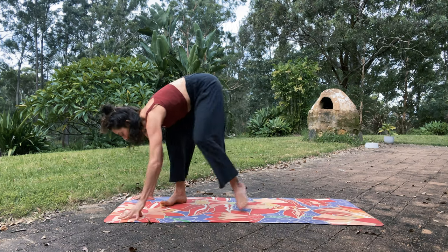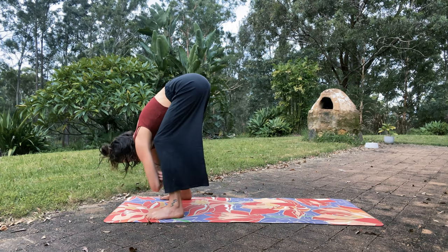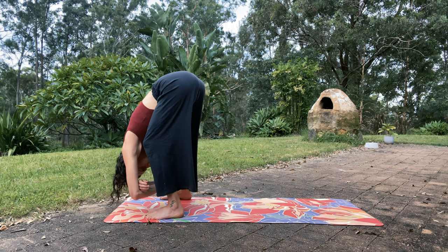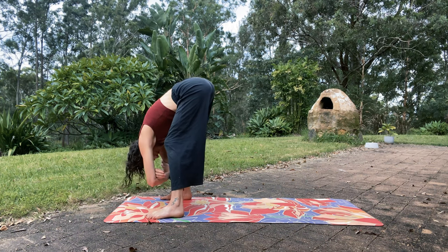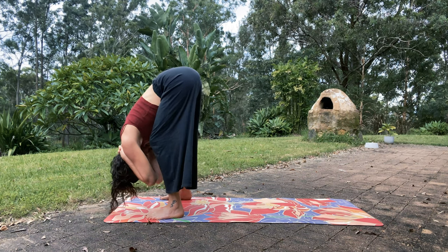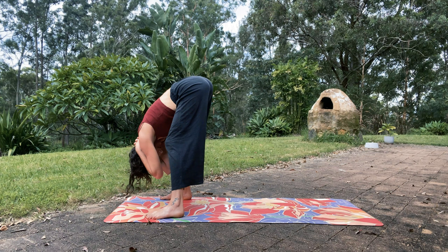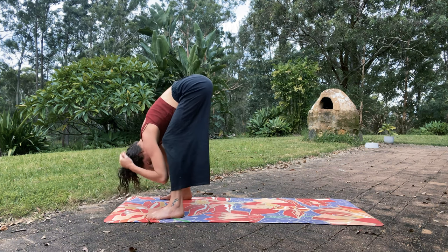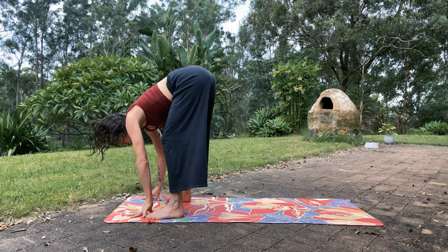Bring the hips up — forward fold, really bent knees. Get a shake going. If you want some traction in the back, you can interlace the hands behind the neck. And then lean a little more into the toes and heels. And let's release — step back with the left foot.